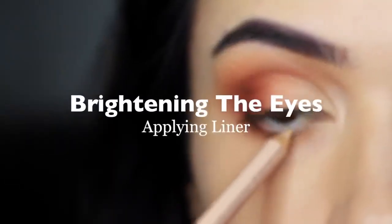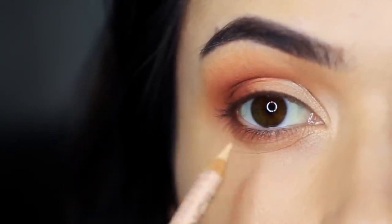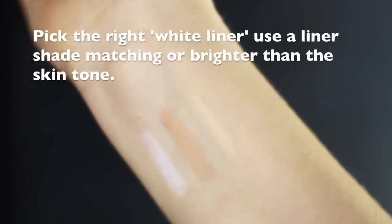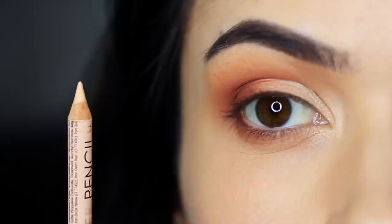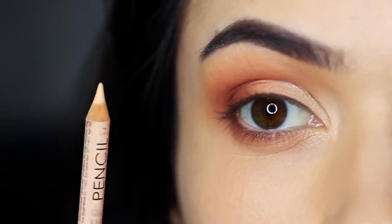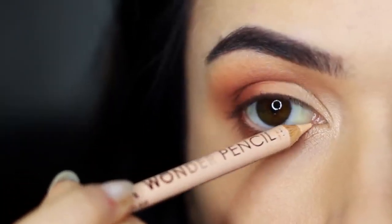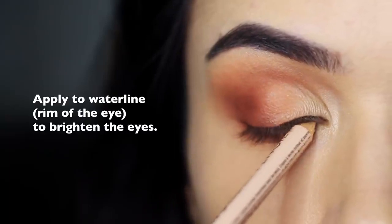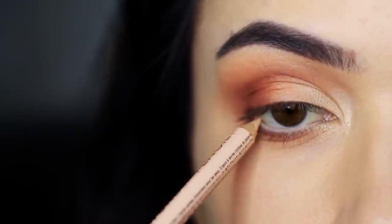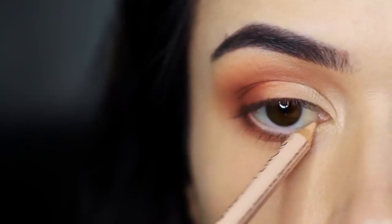Brightening the eyes. For the next step, take a pencil liner. A lot of people instantly think of white liner, but it's not a good idea to use white eyeliner unless you have extremely pale skin. Choose a pencil that works with your own skin tone — it can be a little brighter, but doesn't have to be white. Apply this on the inner rim of the eye — that little area of skin just inside — and run the pencil along that. This creates a brighter appearance and makes your eyes look a little bigger too.